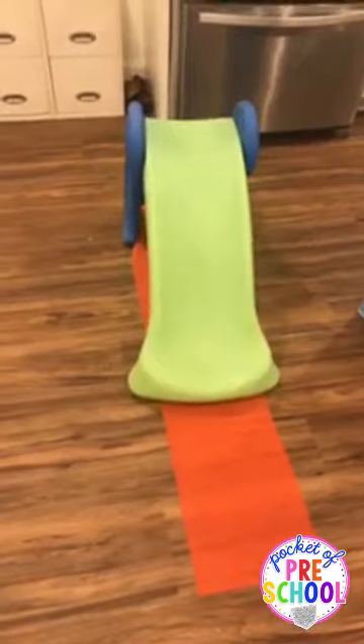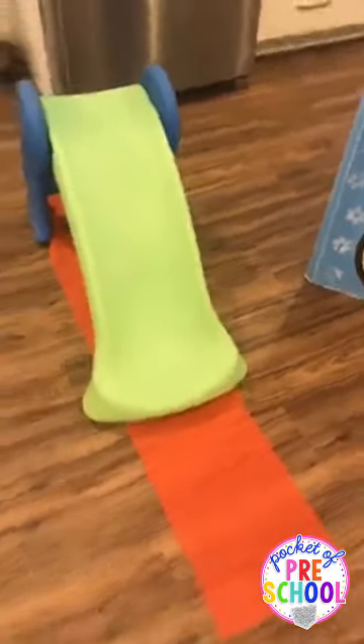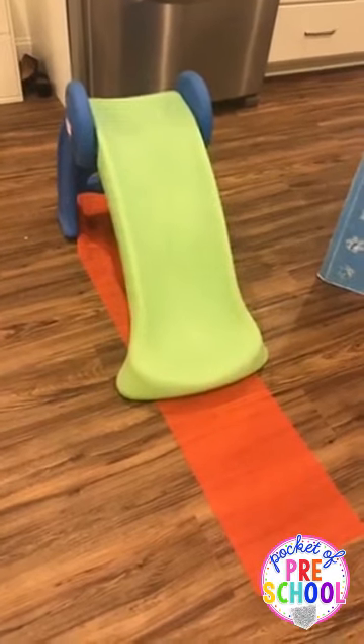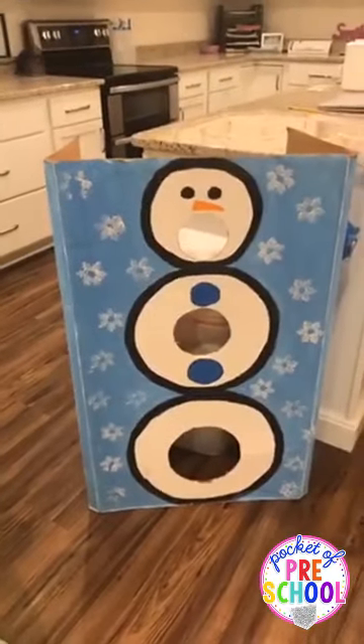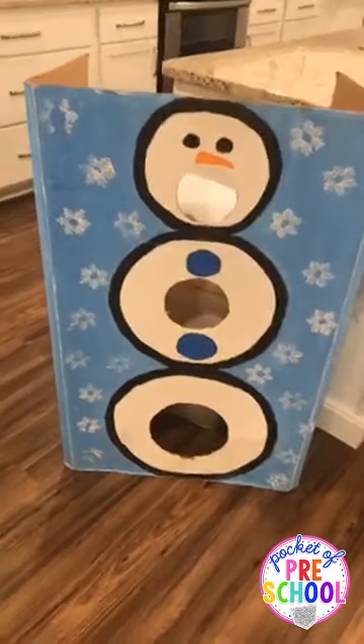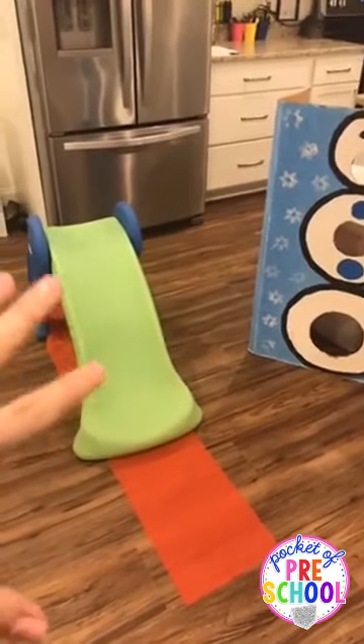They play soccer or hockey, or I put out a small toddler slide. I put a rubber mat from Dollar Tree underneath so it doesn't slide around — those mats are great for keeping things still. Kids just take turns going down the slide to get big energy out. If the slide is out, I also put out a snowman throwing game nearby, but I won't have both soccer and the slide at once.